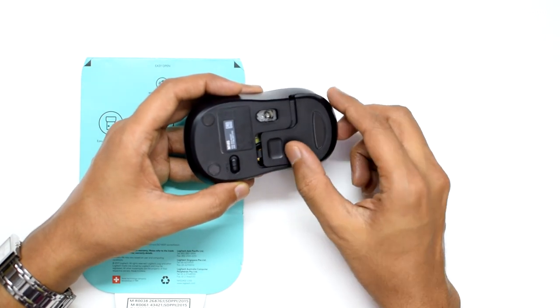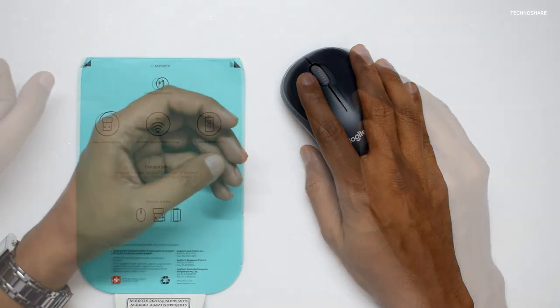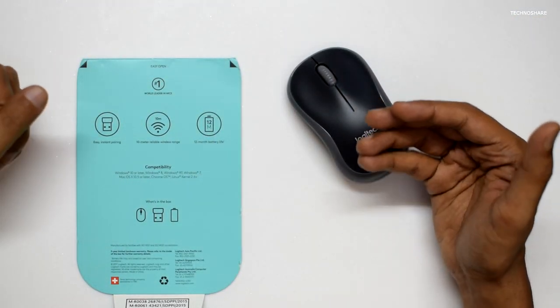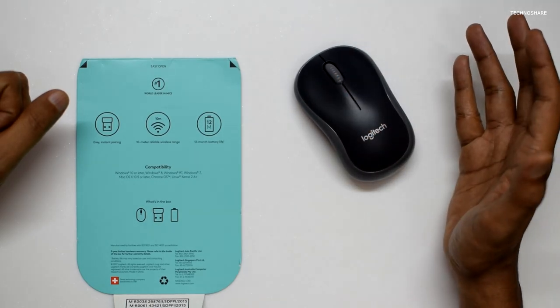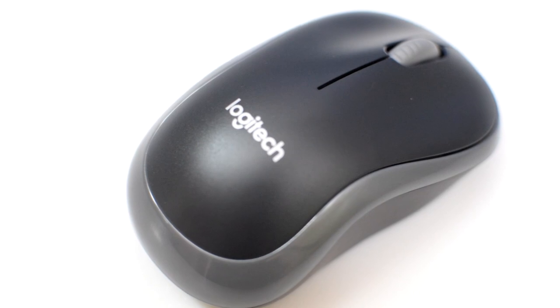I can close the lid, so this will be very useful while traveling and carrying the mouse. Regarding the tracking performance, I would say it's very good — I was able to easily navigate menus and clicks with ease on my 4K monitor as well. The clicks are also very responsive.